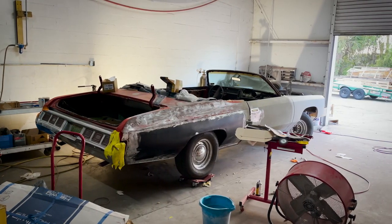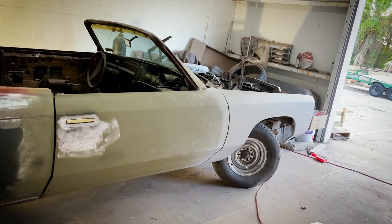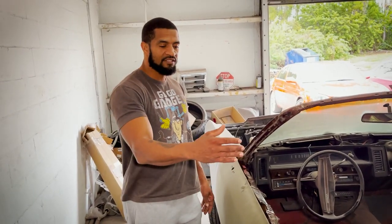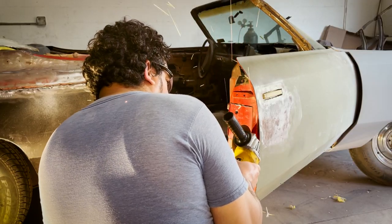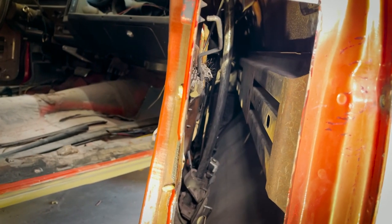We're showing you some good work. We kind of held off — we were waiting on latches and other parts. Initially we had found rust in the door jamb. The door latch on this side was completely gone, and if you know this car, they don't sell any latches new for it.